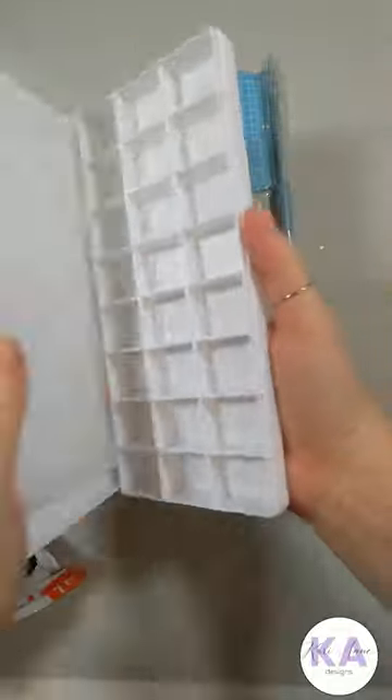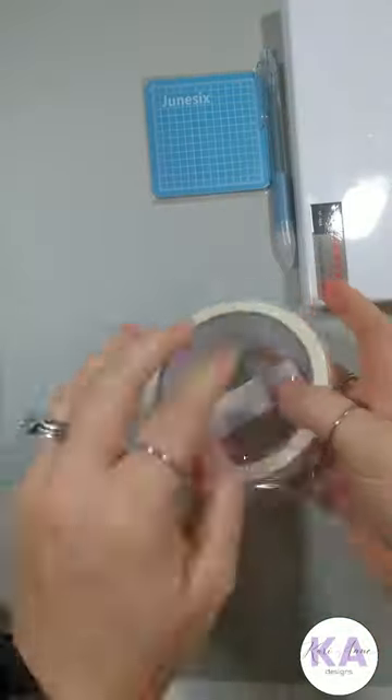I then got this 24-grid paint tray, and I'm hoping that this is going to keep all the different paints that I mix up from drying out. I got three rolls of fine paper tape that goes with my acrylic paint.